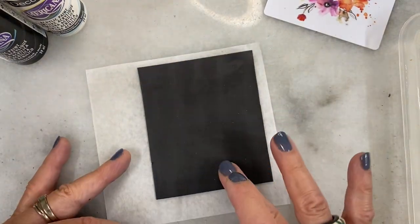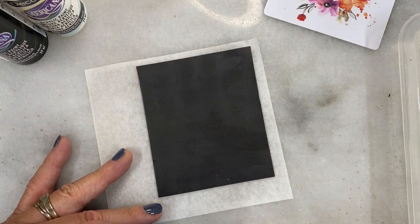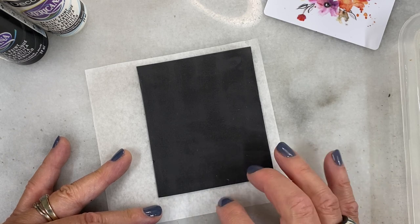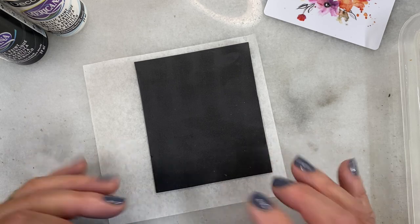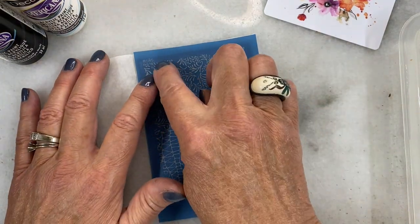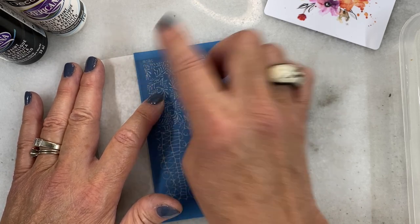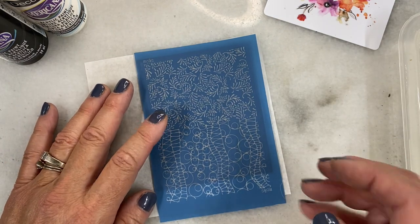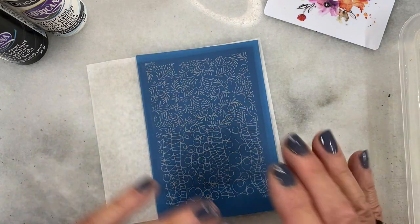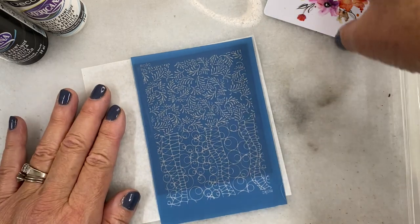The way you use it is you just, of course, have your raw clay. I've rolled this through setting number six, so it's quite thin, and I put it on a piece of deli paper so that will go right on. The way I know I'm using the right side is that I can read her logo — Moiko. So if I can read that, I know the screen is on the right side — the correct side is down.